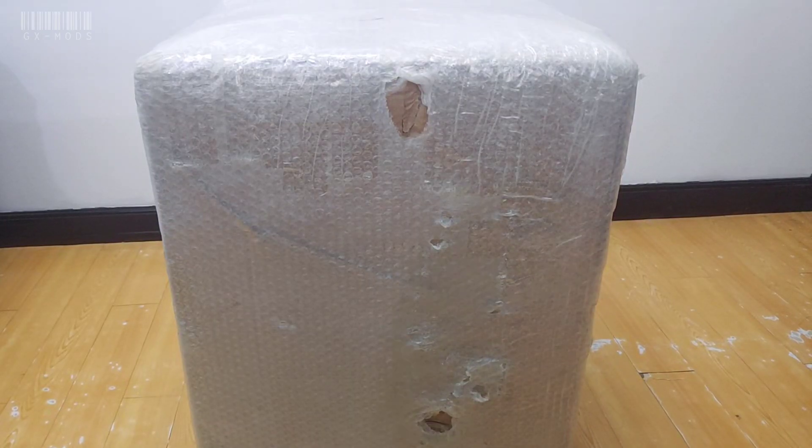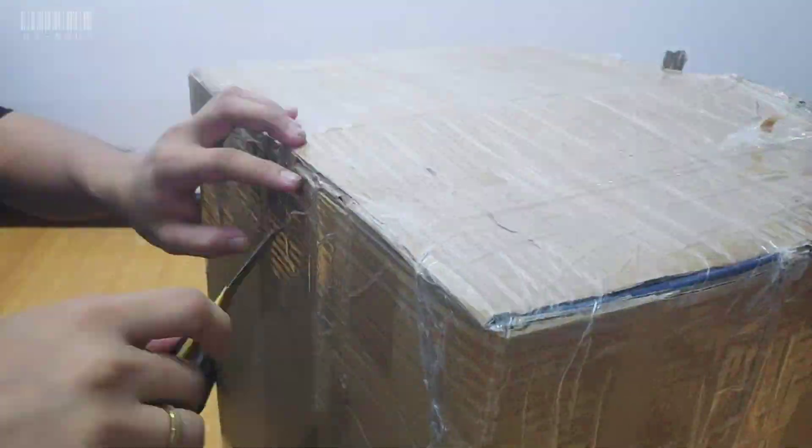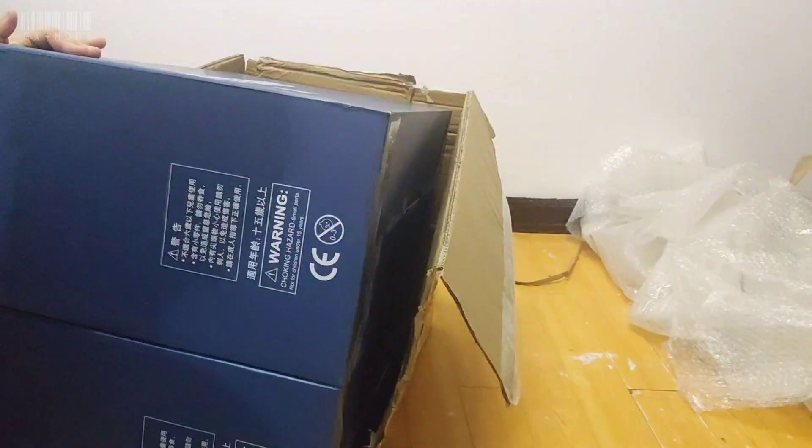Now that announcement is done, let's go back to unboxing the Perfect Great Unicorn Perfectibility. All I can say is that its box is surprisingly big. What a good way to start your January, don't you agree?